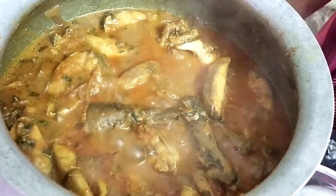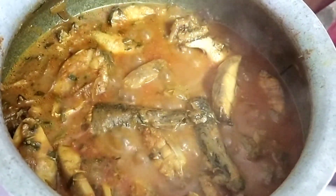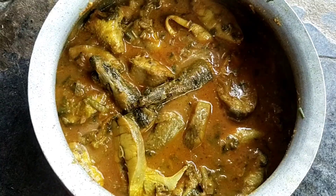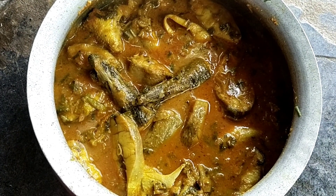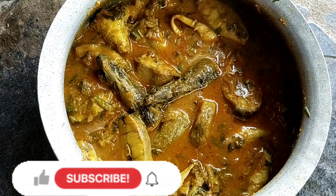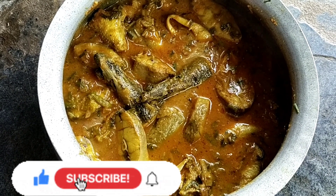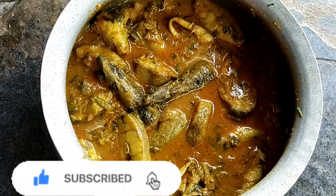The dish is ready. Now it's ready to enjoy. I'll show you the finished curry. Do you like this recipe? Let me know in the comments. Don't forget to subscribe to my channel. Bye bye!